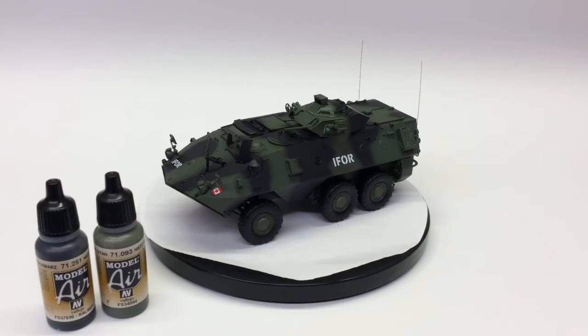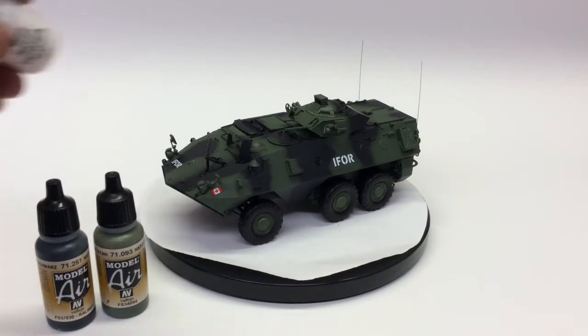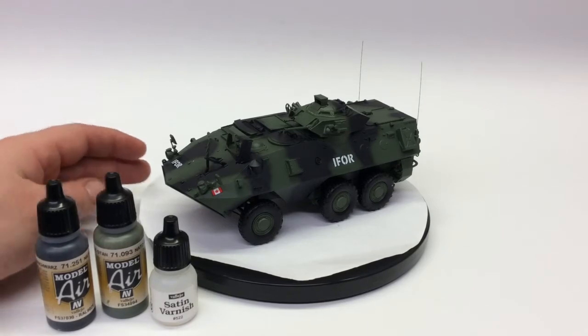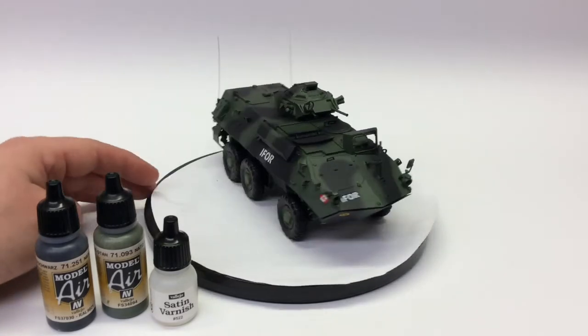Then we used all our Veoparex — we didn't have a lot of it, but we gave it what we had, and that was the satin varnish. It laid down quite nicely, just a couple of coats, and gave us the room we needed to go ahead and decal. The decals aren't very complicated on this one — just a couple of Canadian insignias and some markers up front and on the sides.